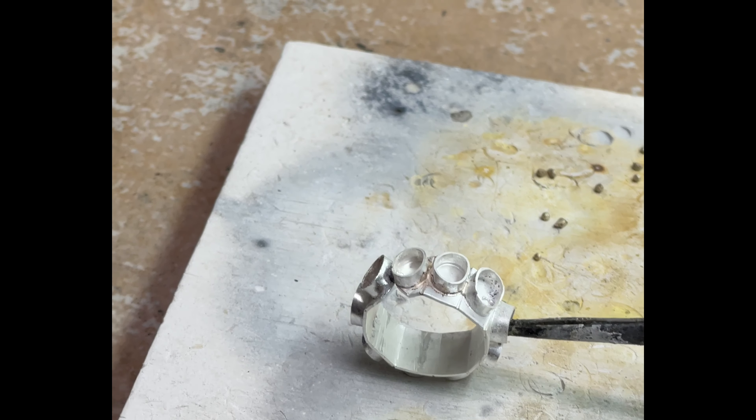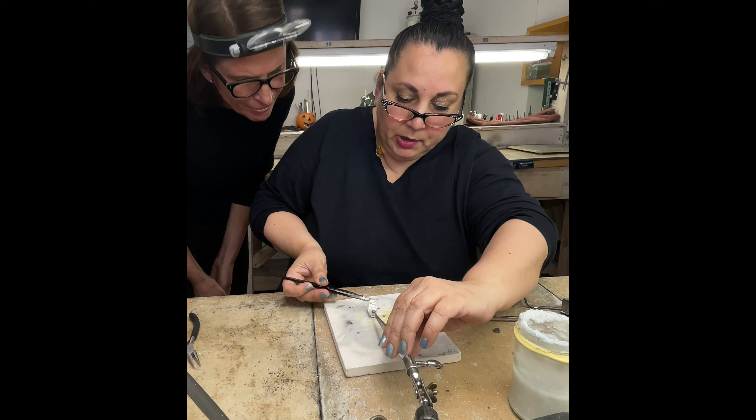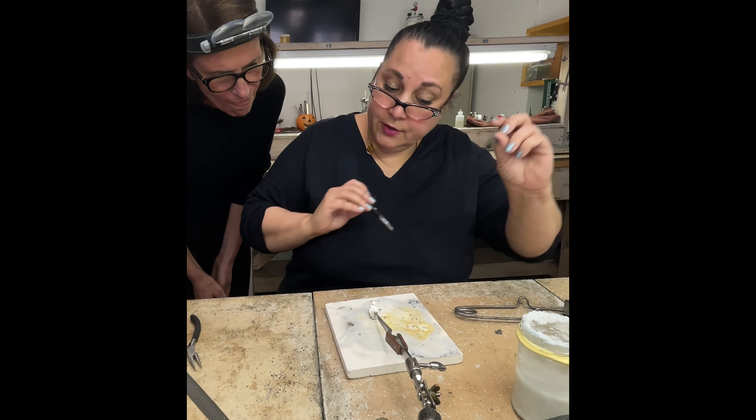Now if I felt like I needed to add the solder from the other side I could, but I like to put my solder in the same place over and over again because I don't like to clean up lots and lots of solder seams. So if I feel like I need to I will, but I'm not going to do it just to make a mess everywhere.